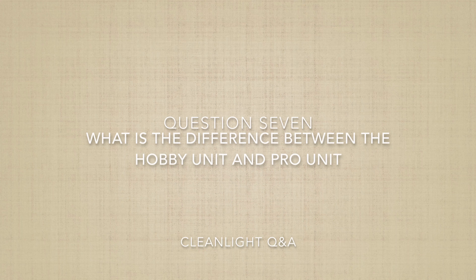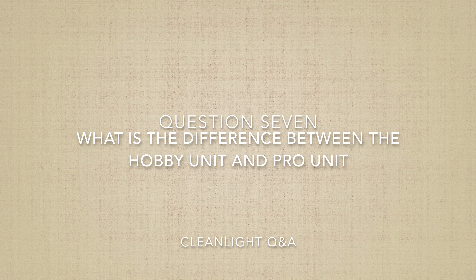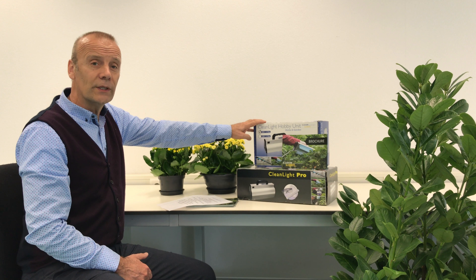Question seven: what is the difference between the CleanLight hobby unit and the CleanLight Pro? The CleanLight hobby unit is 12 watts — you need to spend about five seconds per plant, covering the whole plant for a few seconds. The CleanLight Pro is three times as powerful at 36 watts, giving you the opportunity to work faster.